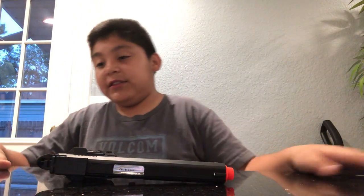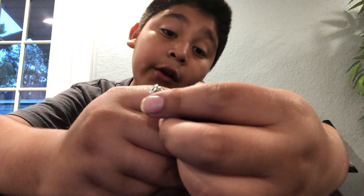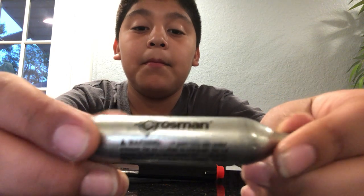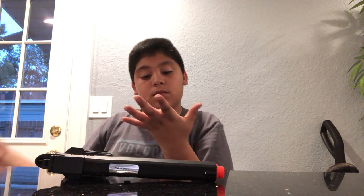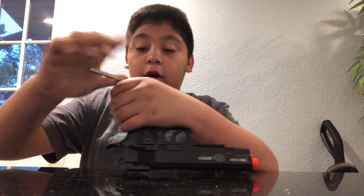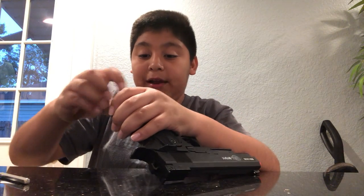Since this is a CO2 gun, this is a CO2 cartridge. Let me show you — it says 'Rossman.' This is what a CO2 cartridge looks like. Let's go over the basics of loading a CO2 gun.